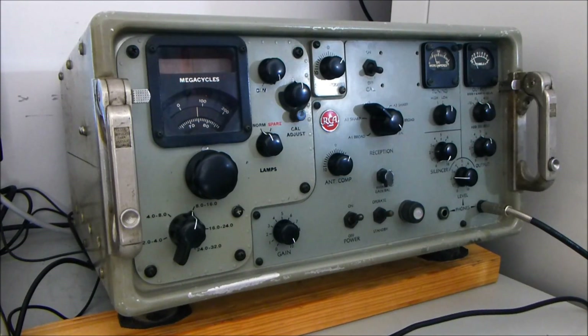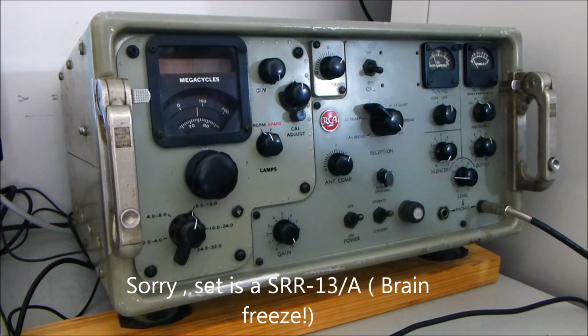Hello, this is Peter Stanford, VK4GXC, once again with another one of the valve radios from the 1950s and 60s. This particular set is an RCA SRR15A, an early 15A. It has been completely restored.